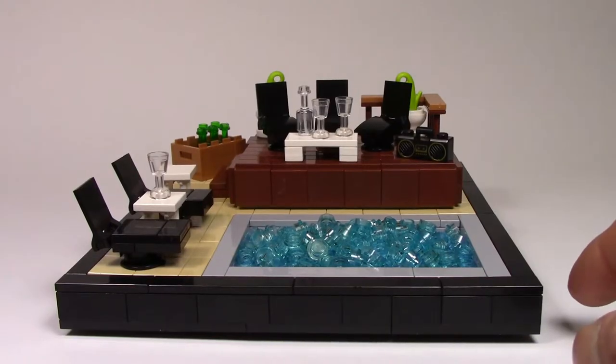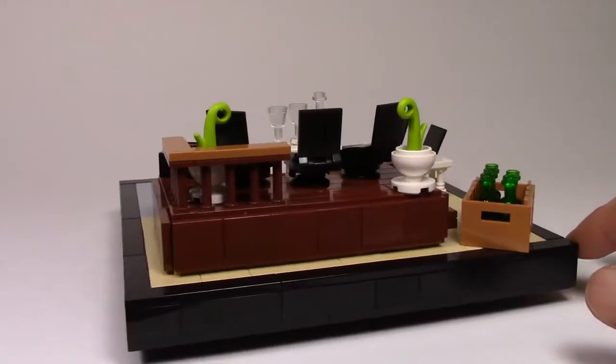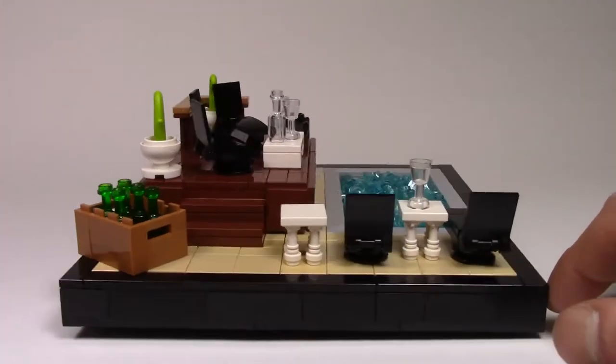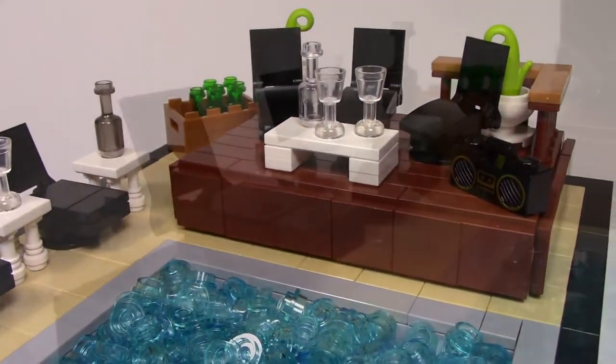This poolside party MOC was inspired by and designed to look like a modern residential pool. When designing this MOC, I really tried to get that modern look by using smooth surfaces and neutral colors. The reddish brown deck, sandstone tiles, and the white and black furniture were great choices for this build.